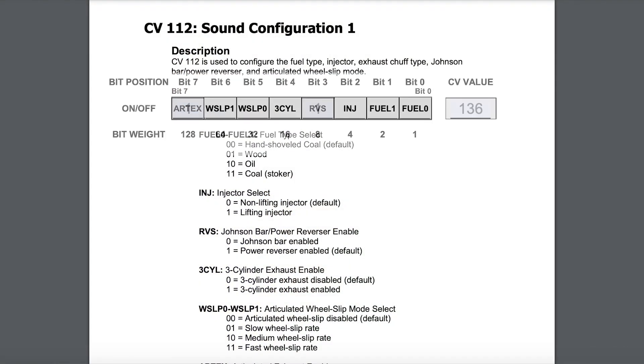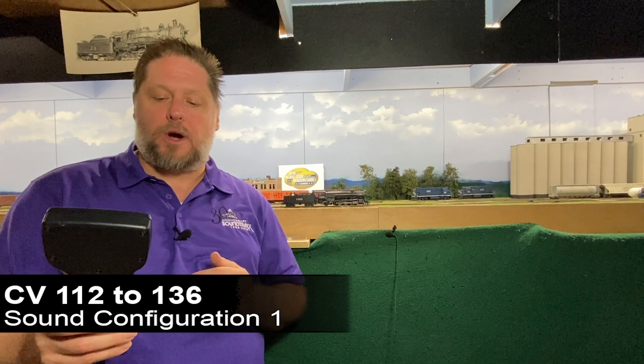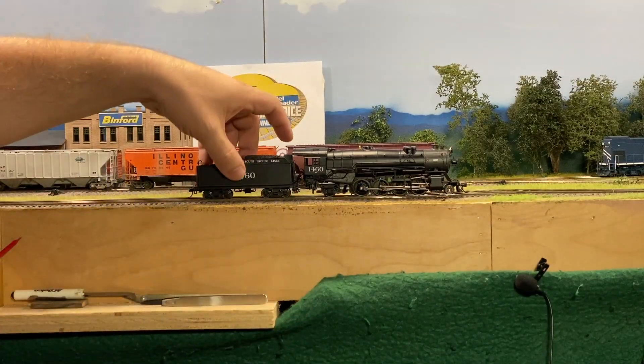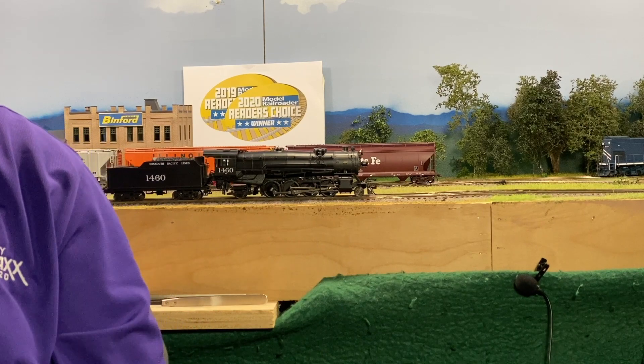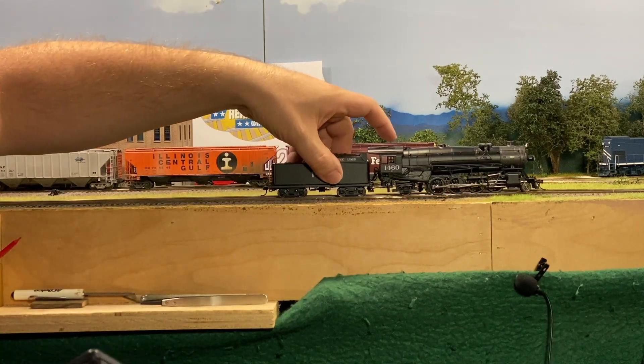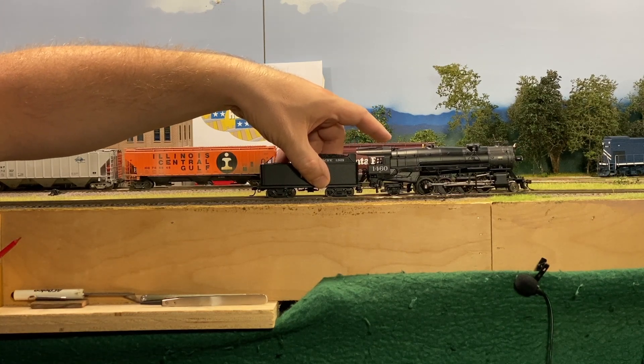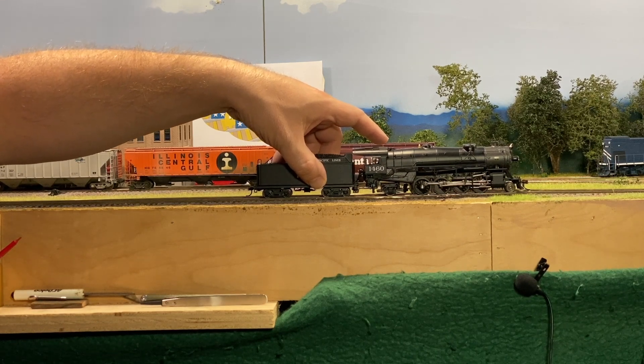In the case of a simple articulated, both sets of cylinders receive fresh high pressure steam and it maintains the most tractive effort. To do this in CV112, we're going to take our default value of eight — which is for our power reverse — and add 128, and that's going to tell the decoder to create an articulated chuff. So I'm going to set CV112 to a value of 136. When I start to move my locomotive at speed step five, you're going to start hearing those eight chuffs per revolution of the wheel. You can kind of hear how that chuff is being accentuated and you hear the two chuffs for each set of rotation — eight chuffs per revolution.